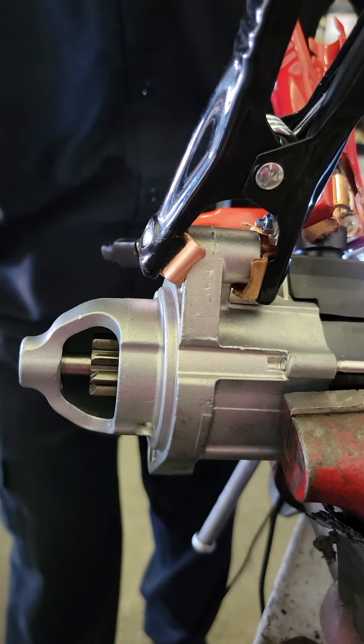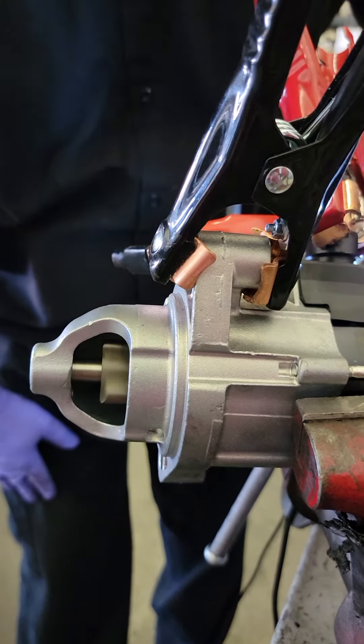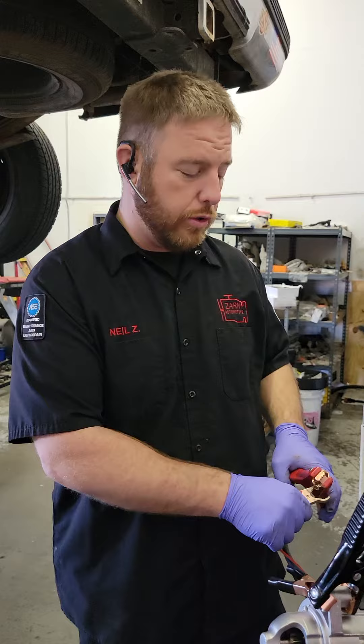See how it jumped out and gave you the spinning? That's very important. If it does not jump out, that starter is bad. It jumped out and engaged — that's a good starter, so we're going to have no issues going back in.